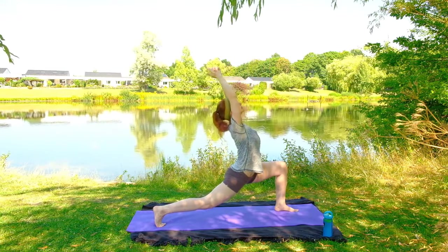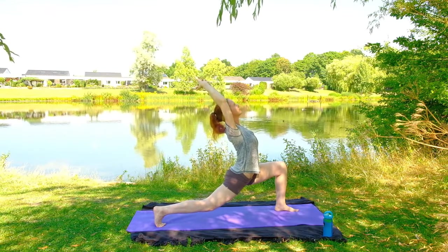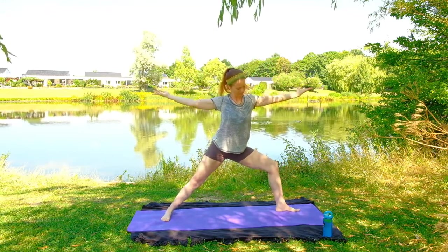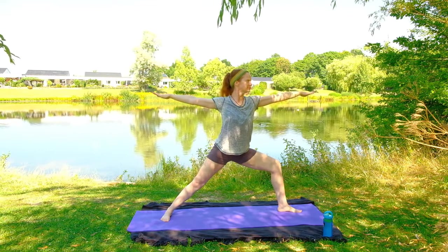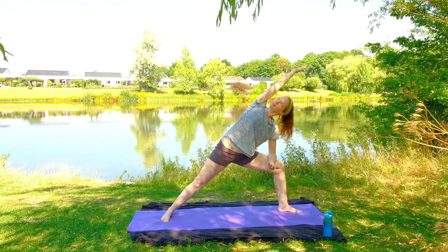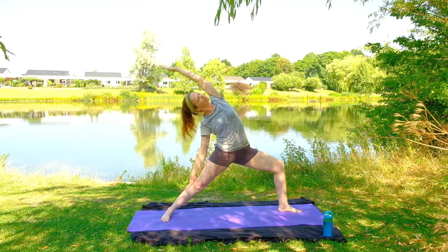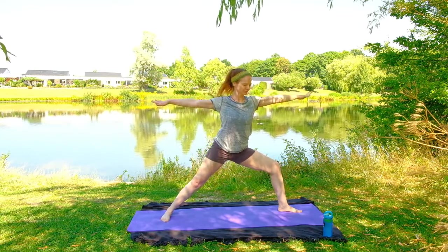Interlace the fingers and move into that back bend, looking up at the sky, shining that heart, opening the chest and the shoulders. Inhale, come all the way up, moving to warrior two — that right knee is at 90 degrees, palms face down, looking over towards the right hand. Moving to extended side angle, right arm comes down to the top of the right leg, left arm floats up, looking up at the sky. And then we'll be moving to reverse warrior — left hand comes down, remember not on the knee, on the outside of the leg above or below the knee, stretching out. Then coming back to warrior two before straightening both legs, hands on the hips.